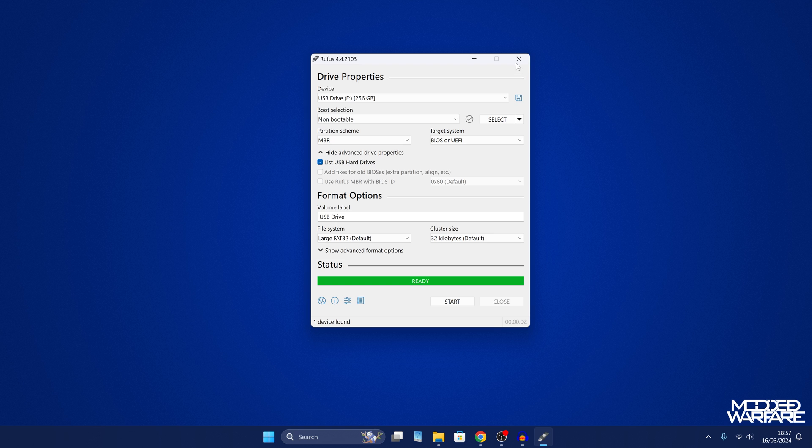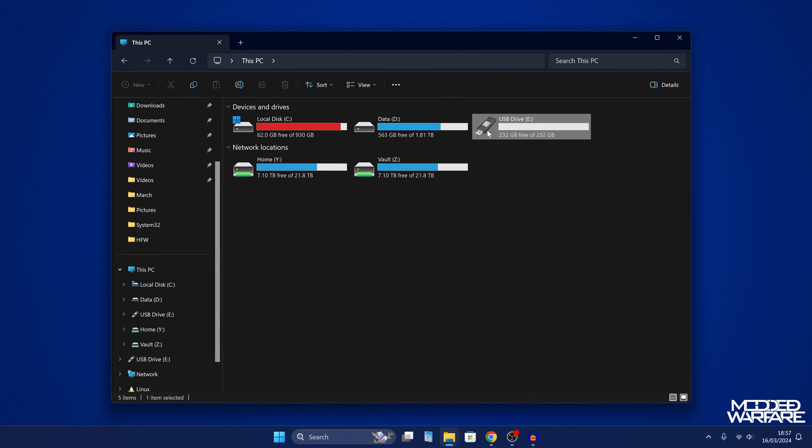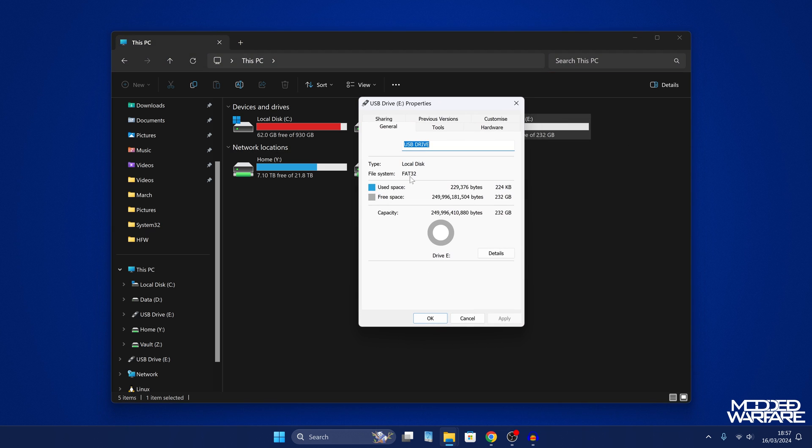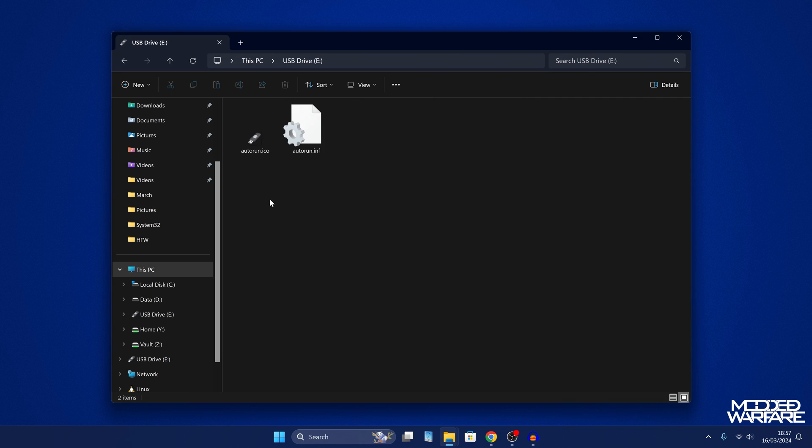Then we can click OK to reformat the drive in FAT32 format. Once that's done we can close out of Rufus. Taking a look at our USB drive in file explorer — if I right-click and go to properties, you can see the file system is set to FAT32, which means the PS3 will be able to detect it.